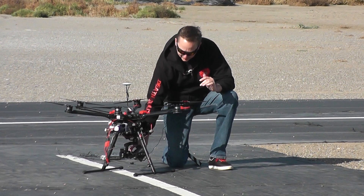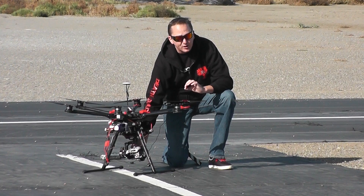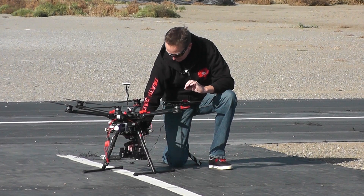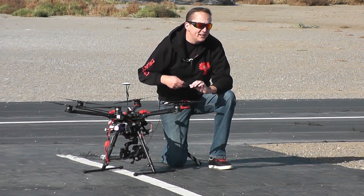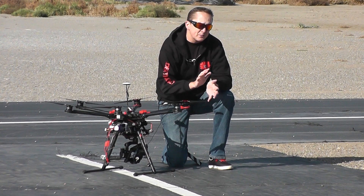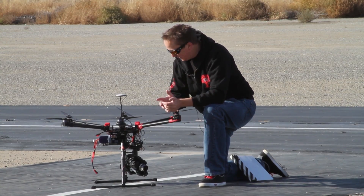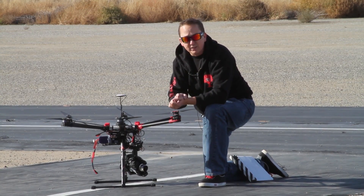In fact, you can only use one specific lens on your GH4 — it's the Olympus 12mm f2.0 lens, which runs about $700. If you use any other lens, not only will the gimbal probably not work, but it voids your warranty. So make sure you only use that one specific lens.